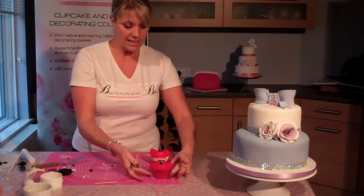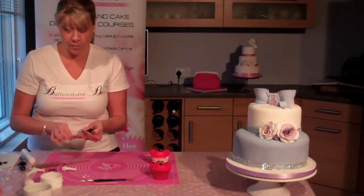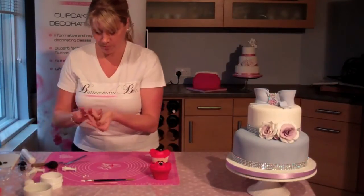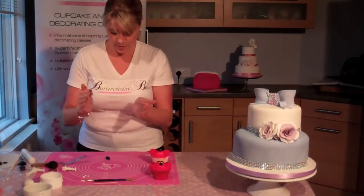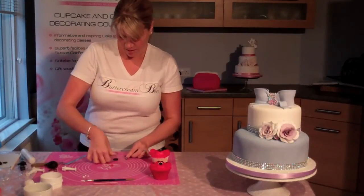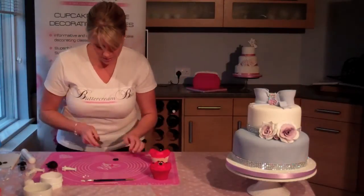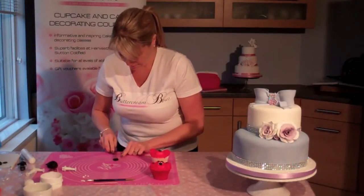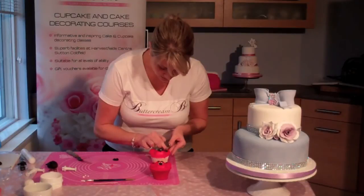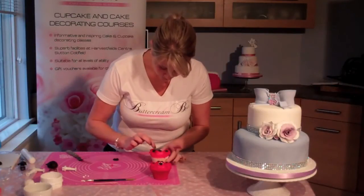We just want to define the ears a little bit. As you can see there are some little black sections for the ears — it just helps to define them. To do that, take about the size of a Malteser of black sugar paste, roll it into a ball, drop it down, and use your thumb to make a circular shape. It does not have to be perfect. Use your palette knife to halve that, and then those pieces go into position just where his ears are.